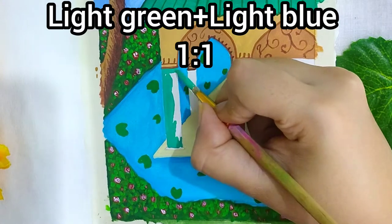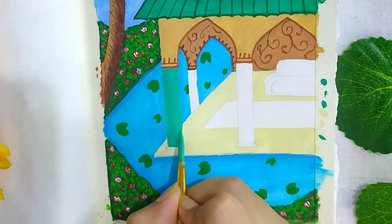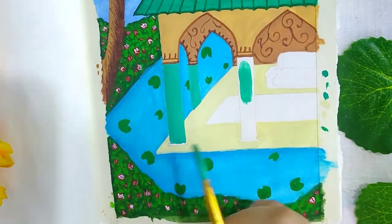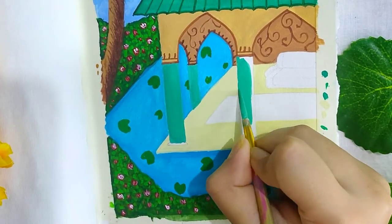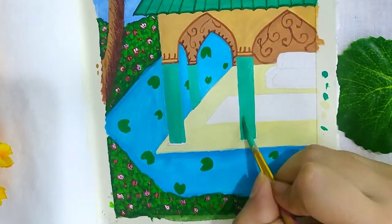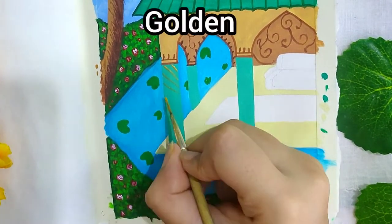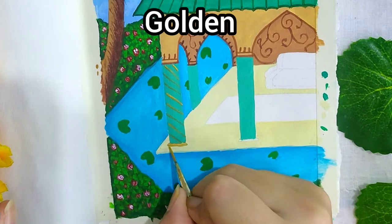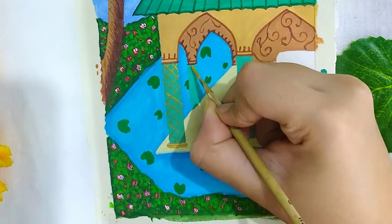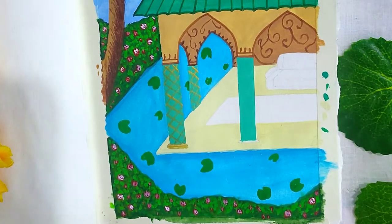For the pillars, I am using a mixture of light green and light blue in the ratio 1:1. Now I am painting some criss-cross lines on the pillars with golden. If you do not have golden, you can mix a shade of mustard.